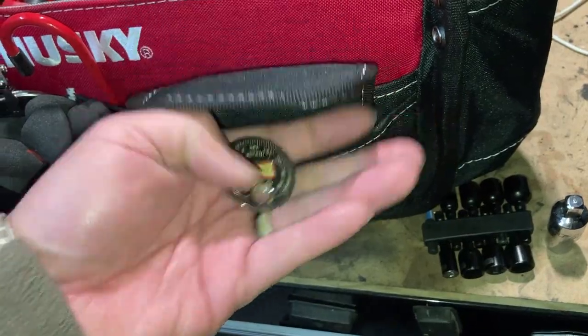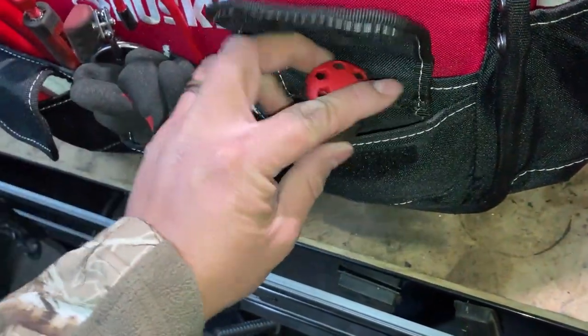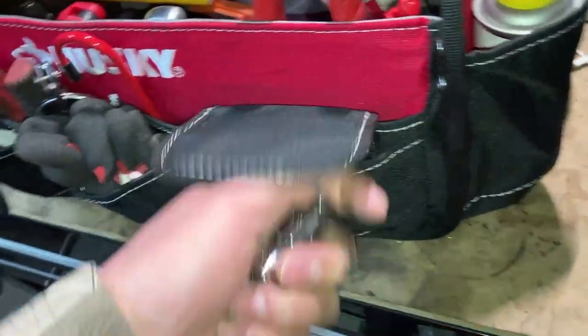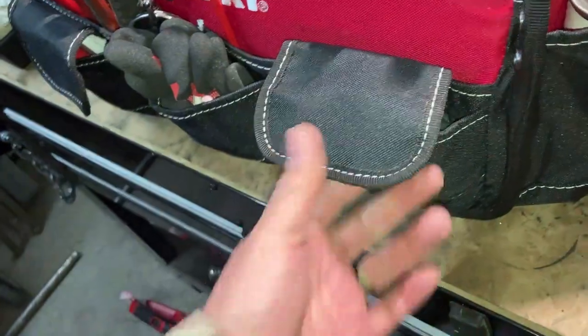And then a spare spark plug gapper - which nowadays I don't normally use. Sometimes on older vehicles depending on what kind of spark plug I get, but on newer modern vehicles I try to get ones that are already pre-gapped.